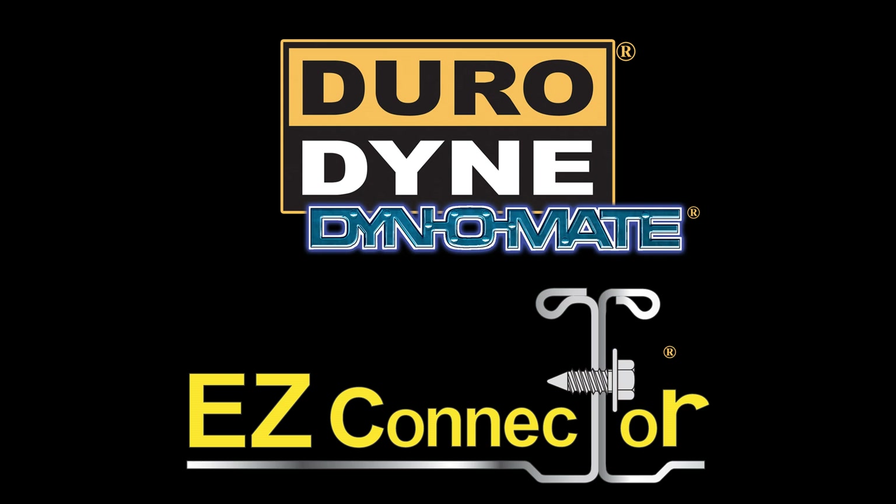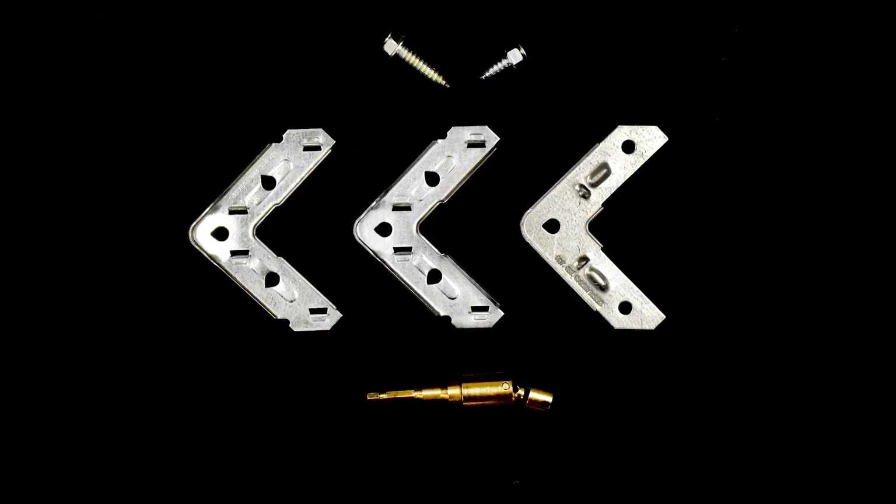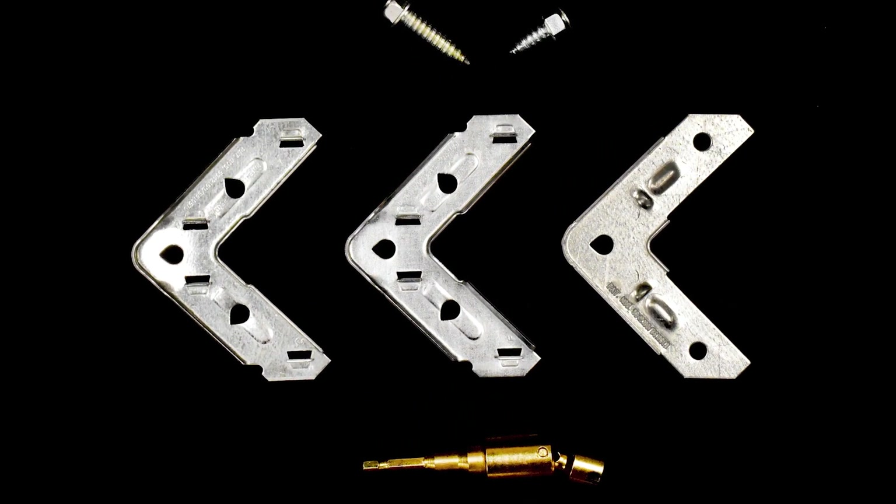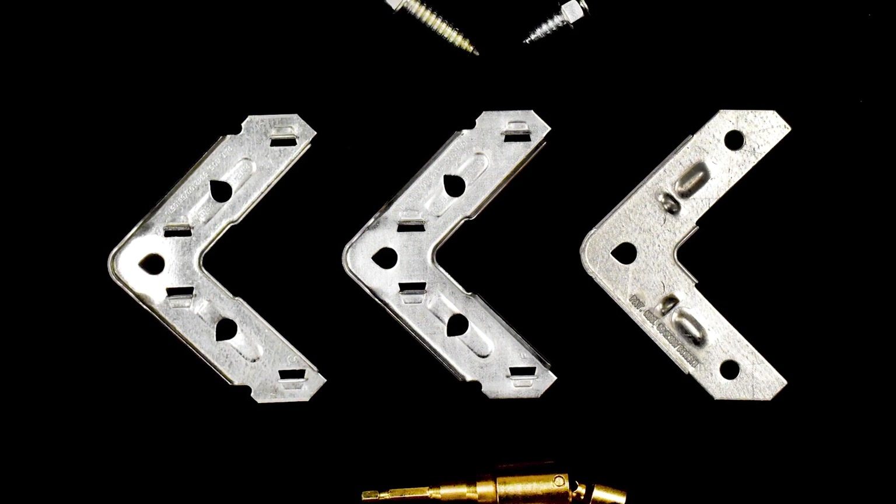EZ Connector is a revolutionary duct connection system that can significantly reduce installation time and labor over traditional duct assembly.